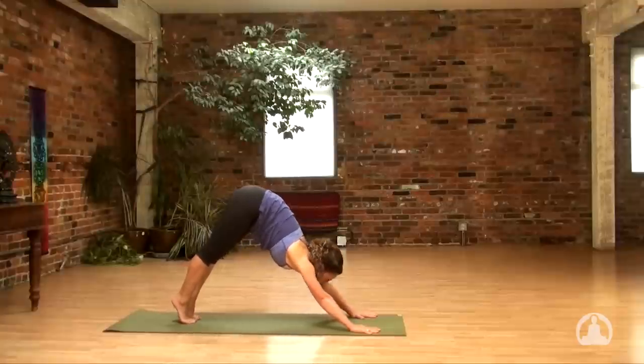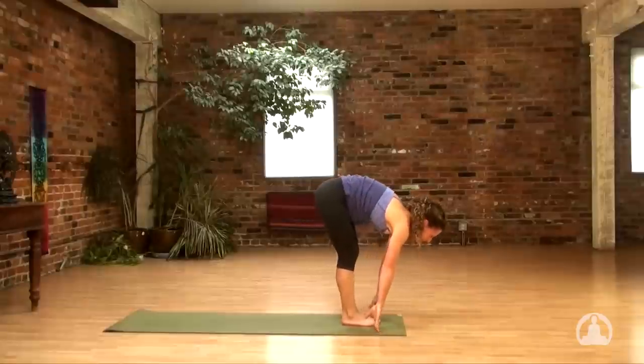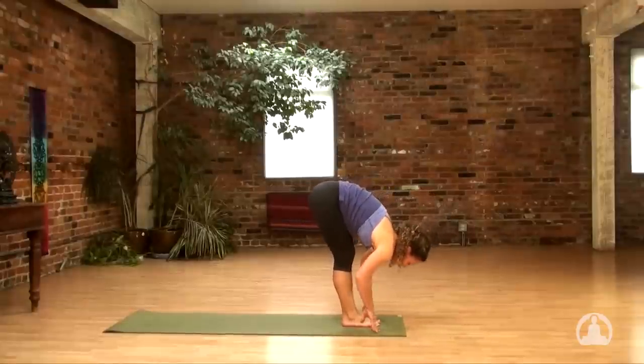Lift the heels, try hopping between your thumbs. Halfway up. And fold. Inhale, reach forward. Come up. Exhale, hands beside your hips.